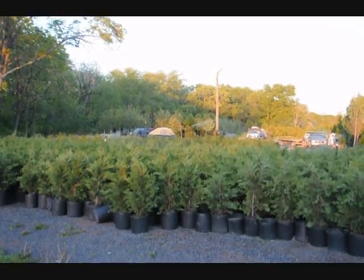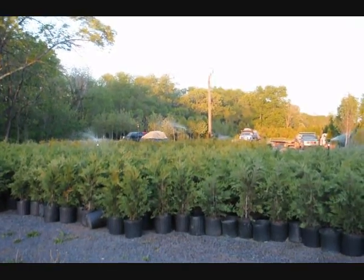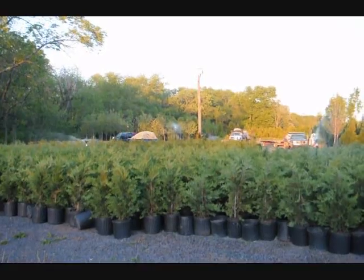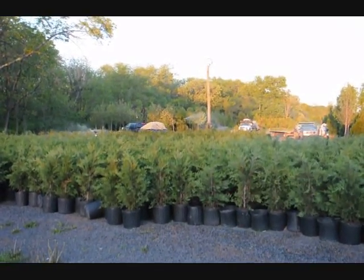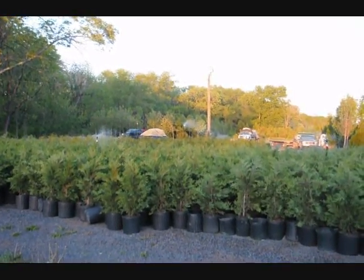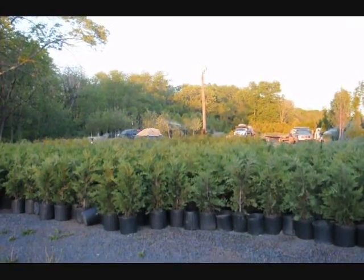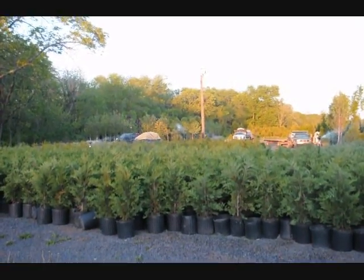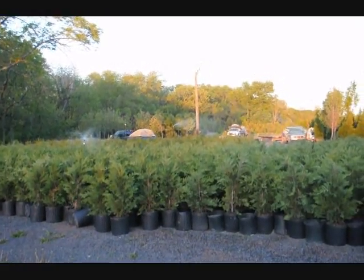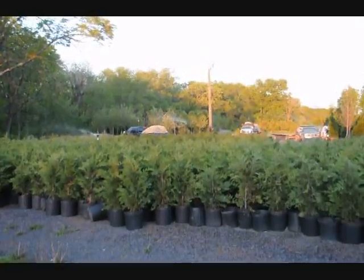These are a fast-growing screening tree. You can give us a call at 215-651-8329 for a quote on delivery and installation or just delivery. They grow upwards to three feet a year; however, you will probably want to stake them. We do not stake them for you, but we will deliver and plant, and if you get twenty or more, we usually put in a free drip water line system to help you maintain them. Give us a call at 215-651-8329.